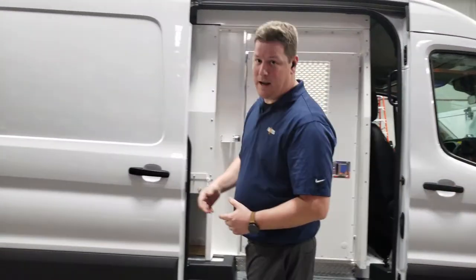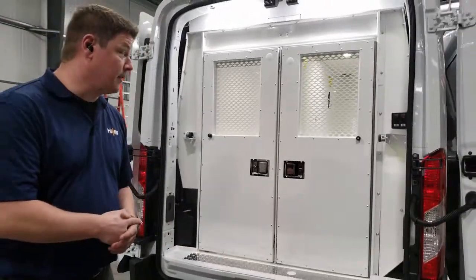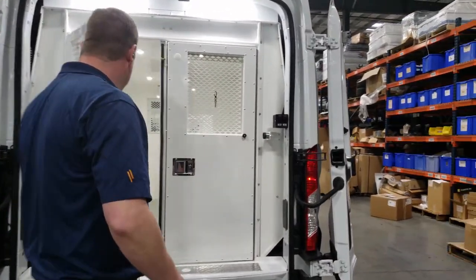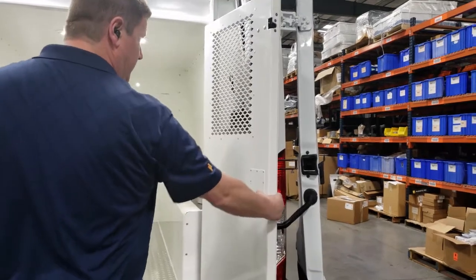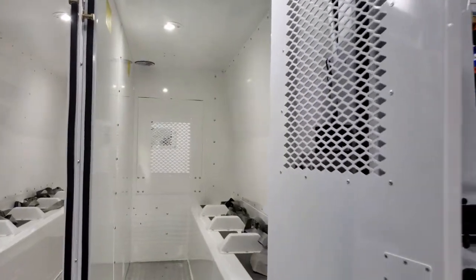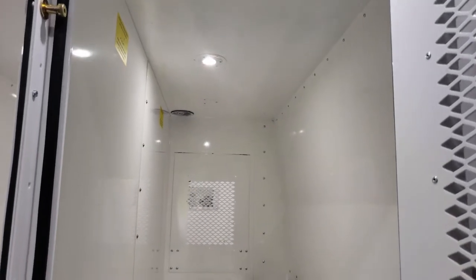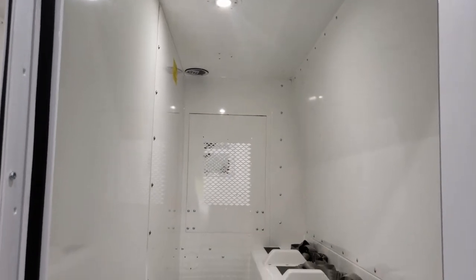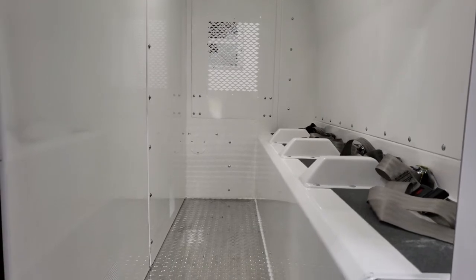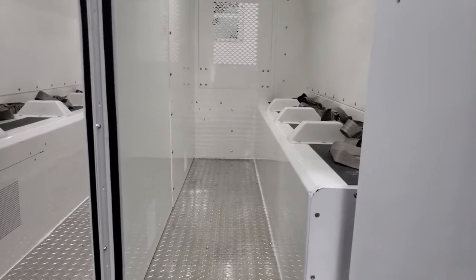Coming around to the back of the van, similar to what we showed on the third compartment, we do have the door stops, as you can see top and bottom, as well as two additional compartments back here. These are different sized compartments to create the three-compartment setup.